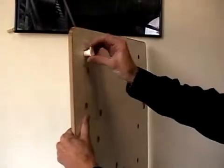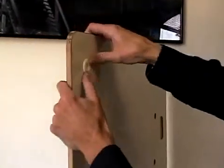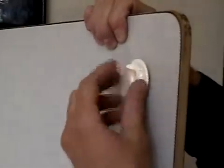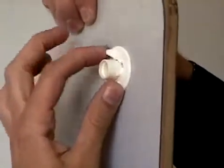This is the peg fastener. It goes in on the whiteboard surface side, and then on the other side you have the little twisty piece. Twist it and it tightens up, and then it's secured.